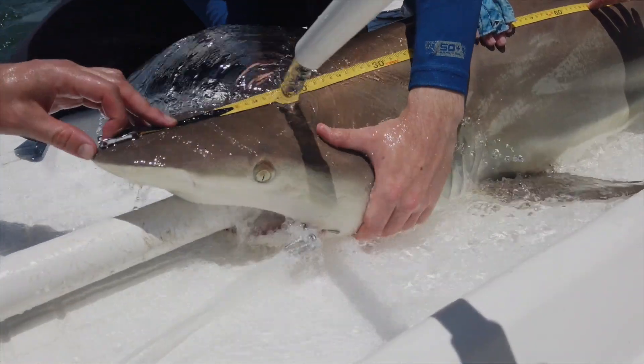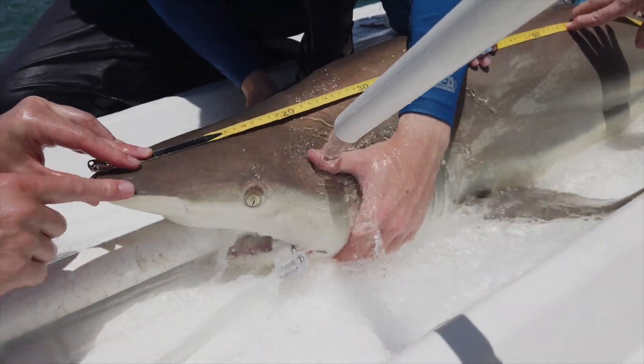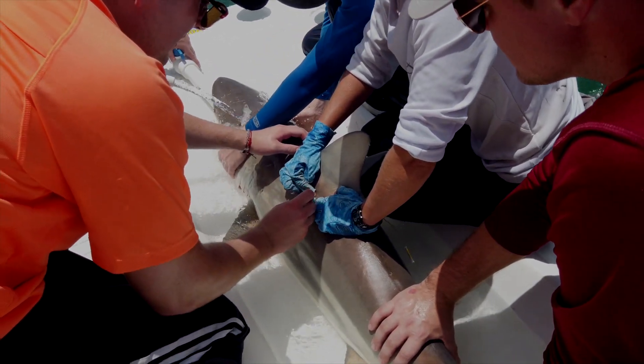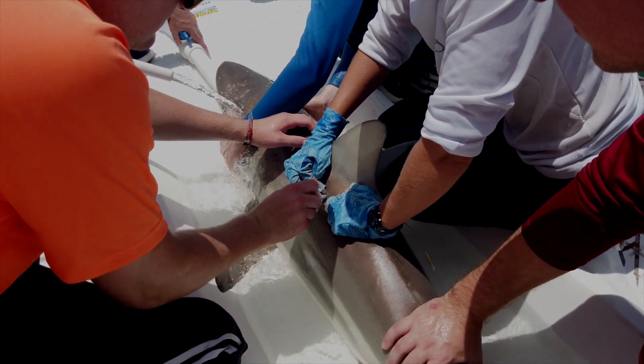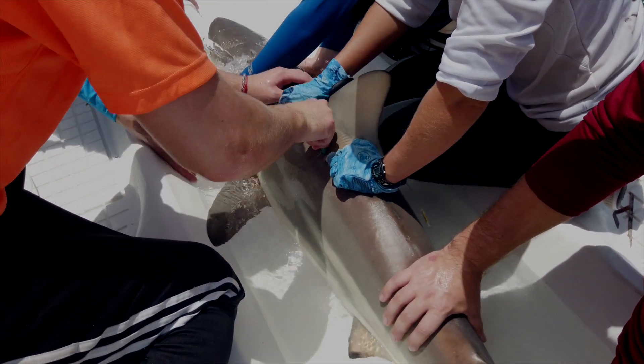After they secure the shark, we place a water pump in the shark's mouth to keep them breathing during our workup, and then we collect a large variety of scientific data from each shark. We do it all in seven minutes or less, which is pretty impressive considering the amount of data we collect.